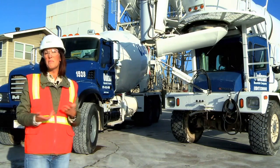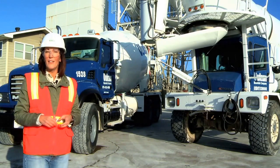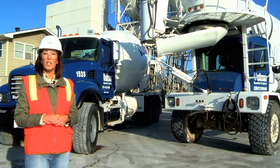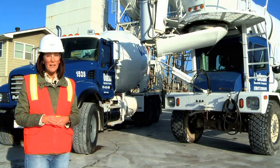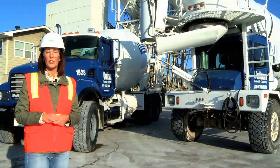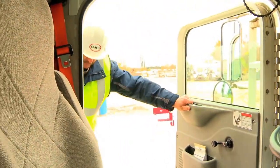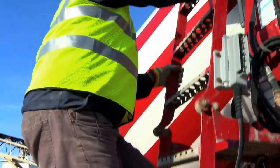Front end loader, forklift and pickup truck operators and drivers do the same routine every work shift. But in this lesson, the National Ready Mixed Concrete Association will review and emphasize the use of three points of contact and safe procedures when working on and around mixer trucks. Pay close attention and avoid slips, trips and falls when mounting or dismounting from mixer trucks and other equipment.